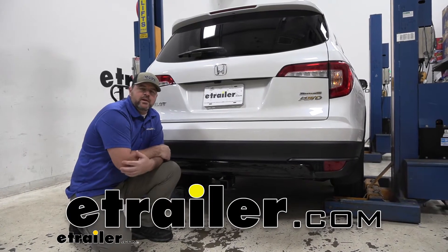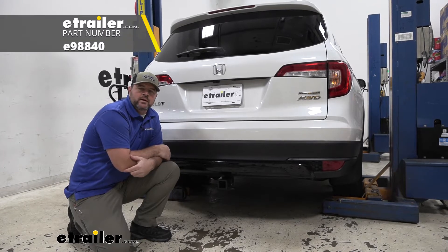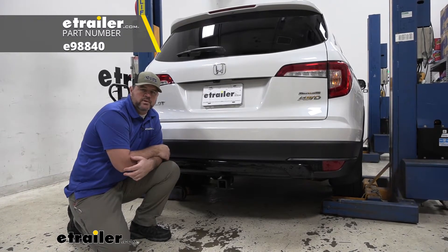Hey everyone, Shane here with eTrailer.com. Today I have a 2021 Honda Pilot. I'm going to walk through how to install the eTrailer.com Class 3 Trailer Hitch Receiver.